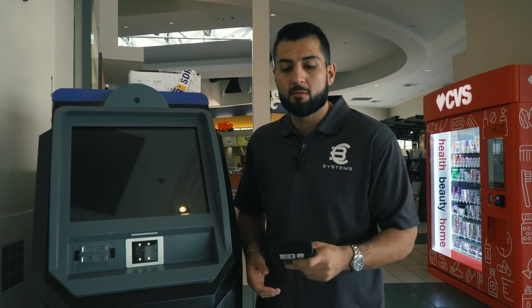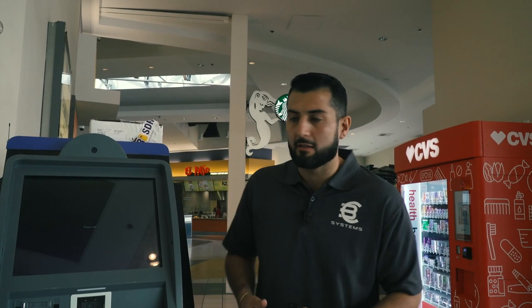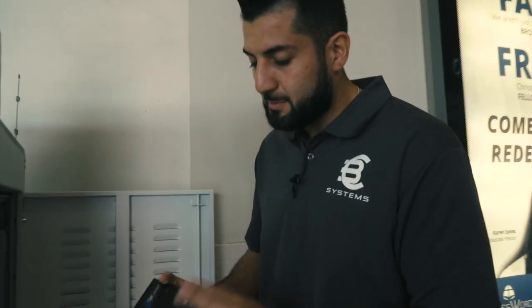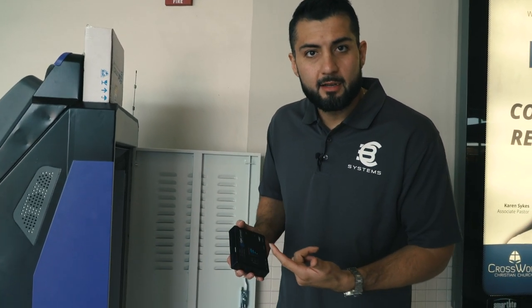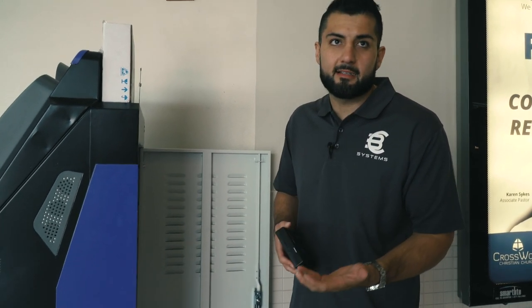Unfortunately the modem is not working, so that's why I came here — we're going to have to replace it so the machine can connect to the server and start working. Our modem is pretty simple: OpConnect sends us a modem that basically runs off Verizon's network and uses a cell signal to give the machine internet.